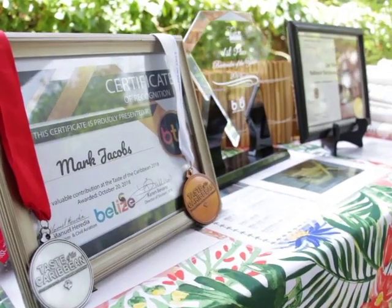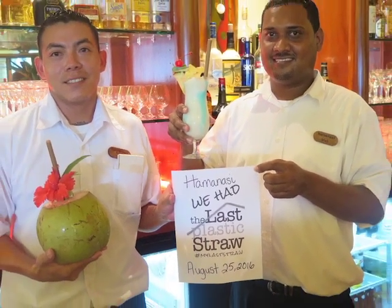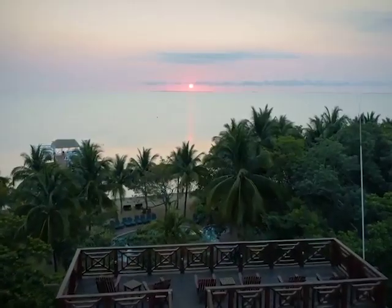Mark was working at Hamanasi Resort in Hopkins when they decided to transition from plastic straws to something that's good for the environment. Plastic straws may seem so simple, but the fact is that they've created costly pollution problems and they're harming our oceans.